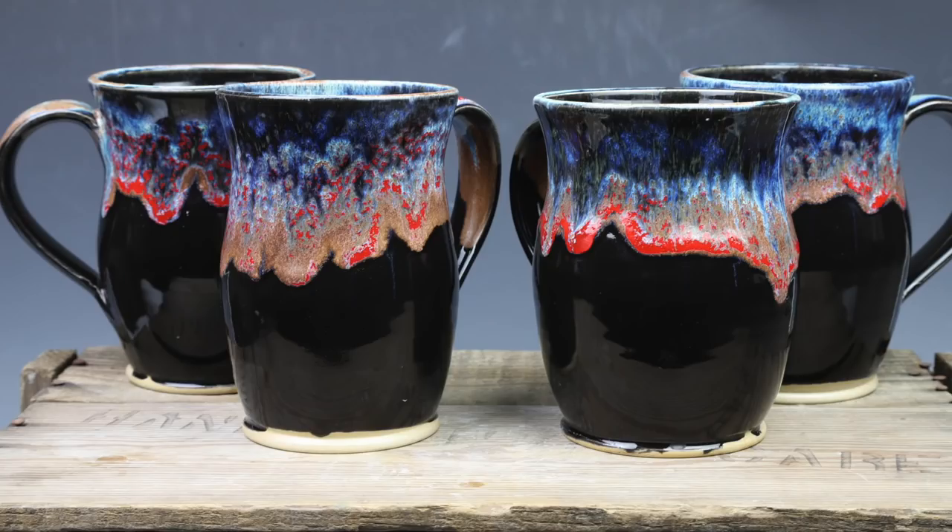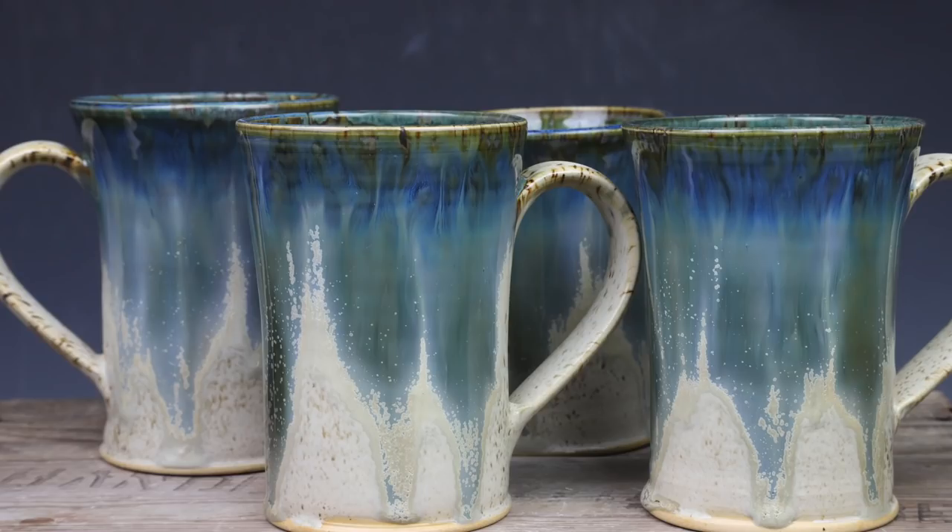Today we have both kilns completely full of finished pots and we are in crank-out mode right now. Christmas is coming, which means we are making as many pots as possible before Christmas, before the end of the year. All the pots in these two kilns that you guys see me unload today are going to be in the restock on Black Friday at noon — one of our last two restocks before the end of the year.